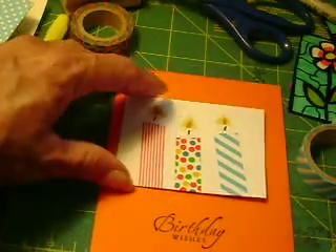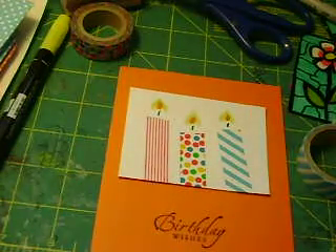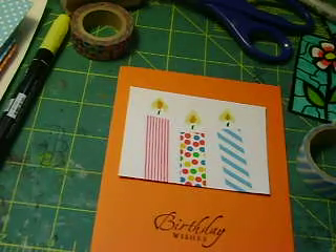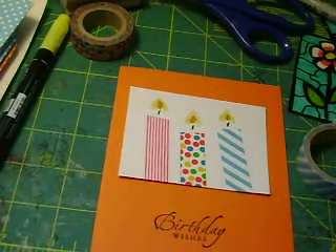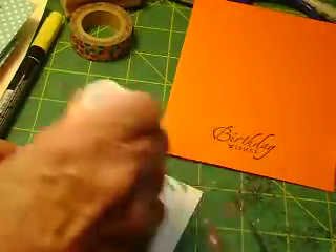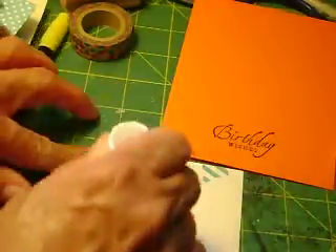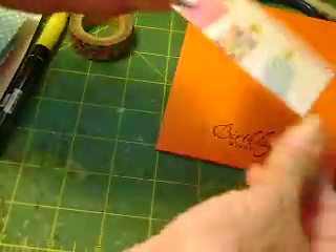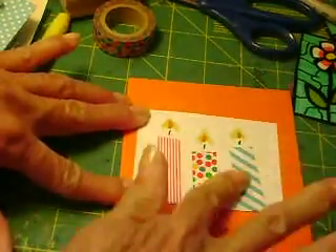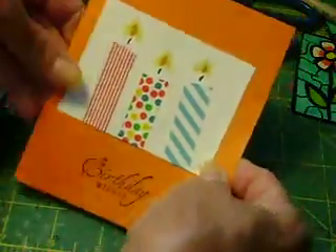Now I'm going to take my orange cardstock — let me just get my glue stick and very quickly glue this white piece onto my card so that you can see how easy it is. It's okay that I tucked my washi tape behind — it's not going to cause any lumps or bumps. And there we go — a nice, quick, and simple card.